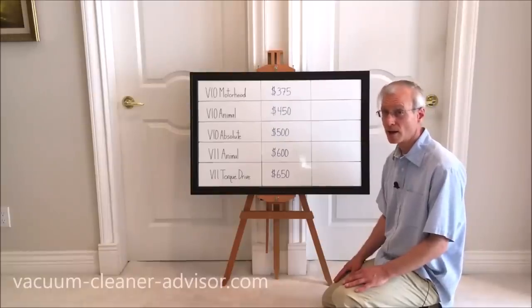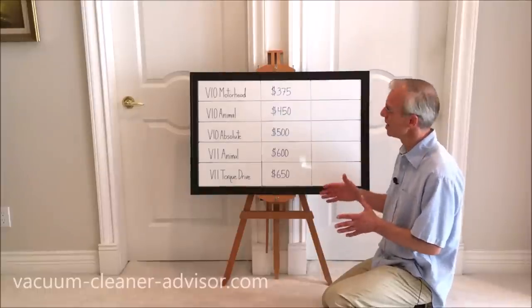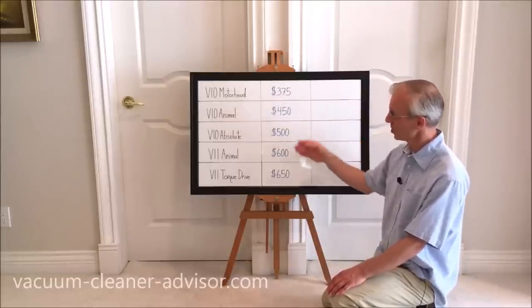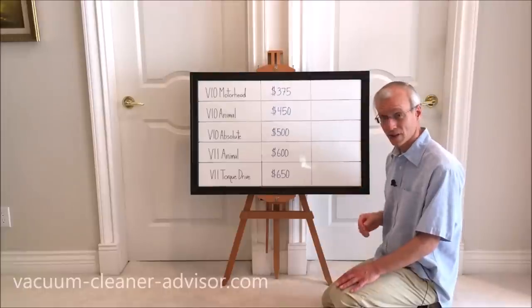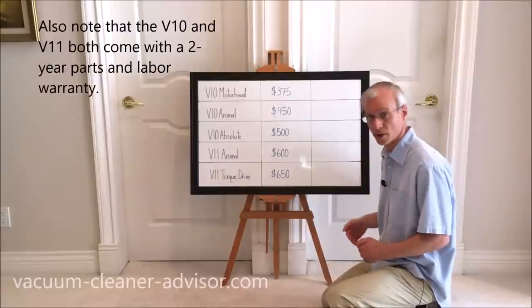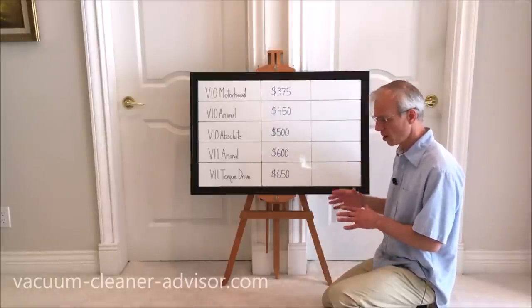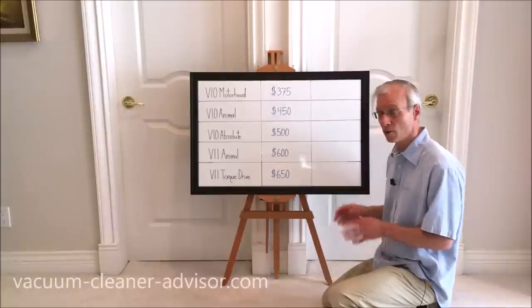Looking at prices — reflecting the lower end of the typical range: V10 Motorhead ~$375 US, V10 Animal ~$450, V10 Absolute ~$500, V11 Animal ~$600, V11 Torque Drive ~$650. These are current prices and tend to go down over time. The V11 Absolute is hard to find in the US; on the Dyson Canada site it's been seen for $900 Canadian and on the Dyson UK site for £600.